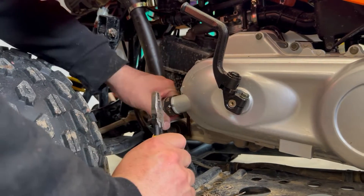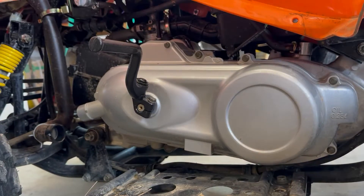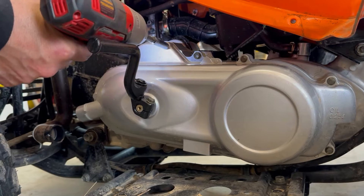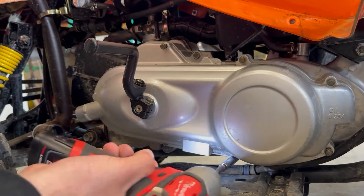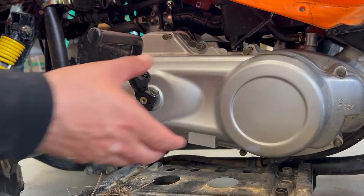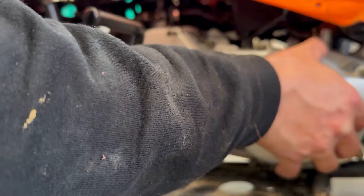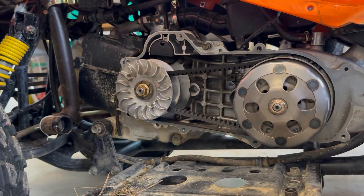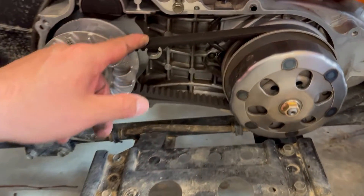Next thing is to remove this hose clamp, slide it back, and slide that off. Now we're going to take out the bolts to the cover. All the bolts out — looks like that cover is going to come right off. I'm going to leave all my bolts where they're supposed to be. Now we can see in here: we've got our flywheel, we've got our clutch, and you can see our belt.